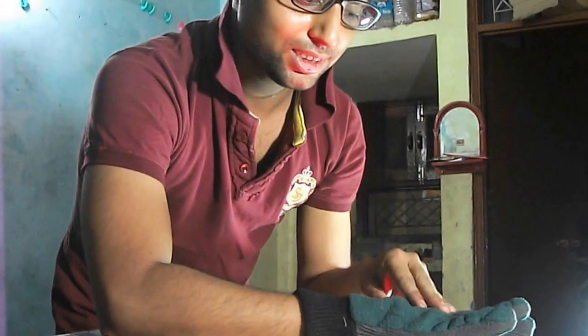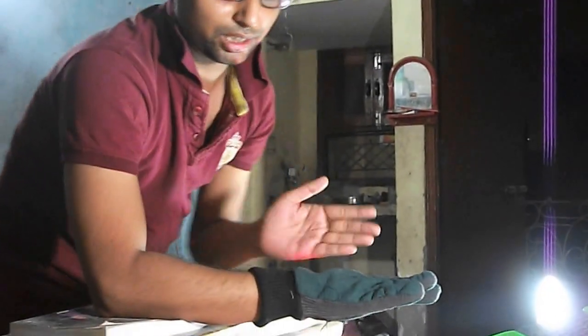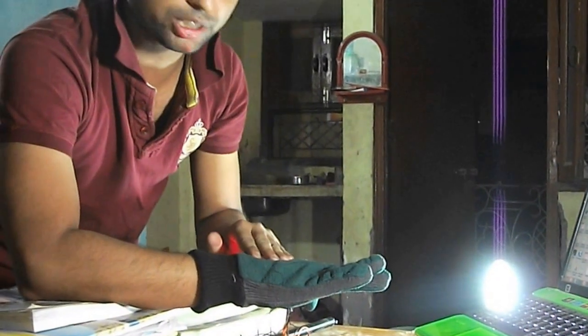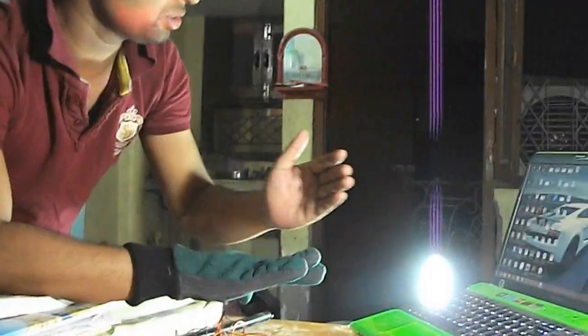Dear friends, I have just built a motion sensor based mouse. This mouse works on the gesture of the hand — as you move your hand in different directions, the mouse cursor will also move. First I will show you a demo of how it is working. This is my glove.